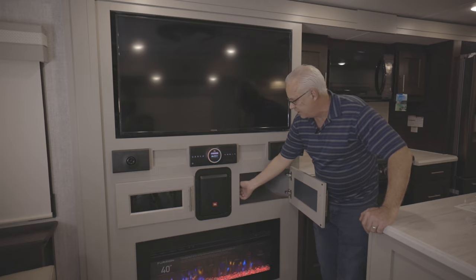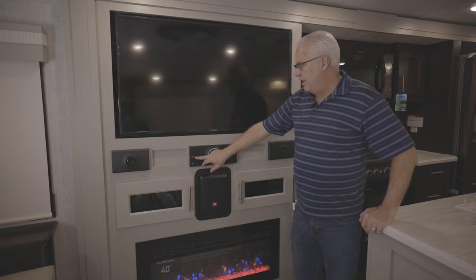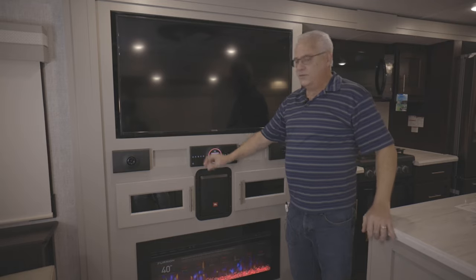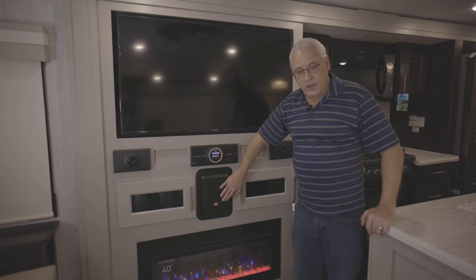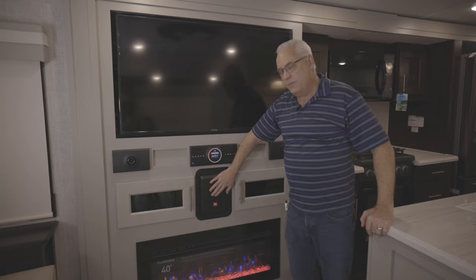If you want more or less bass you can adjust it here. You can hit your different zones: A is the front speakers with the subwoofer, B is the extra speakers in the roof here, and C is an outside zone. So depending on where you want your music coming from, you can just hit it — but if you don't have it on zone A, your subwoofer will not work. The subwoofer only works on zone A.